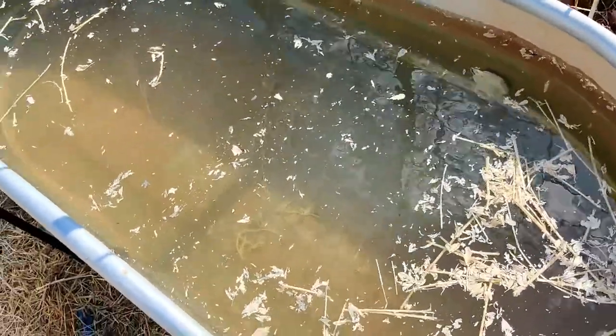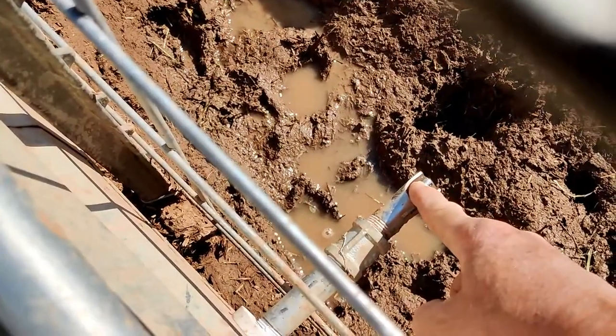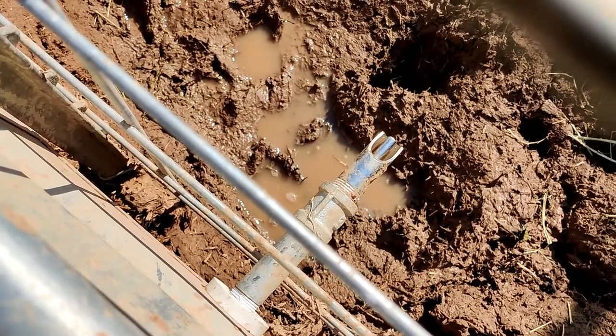Hey everyone, Richard at Apocalypse One. In our last video we did a video on this new watering system we put in for our pigs, but as you can see the water coming out is just too slow. So we're gonna take a look at it and see if we can do something about that.